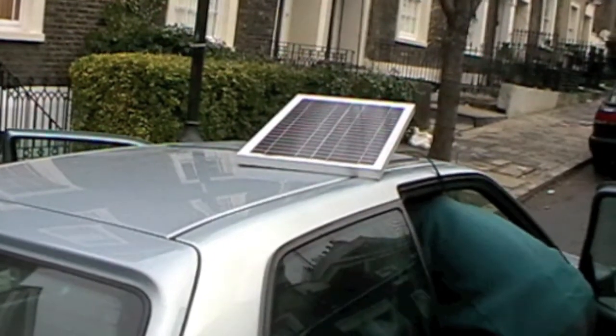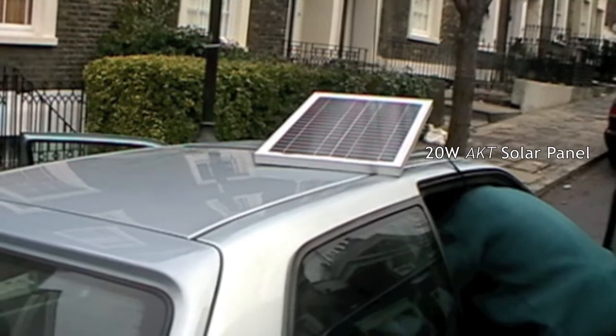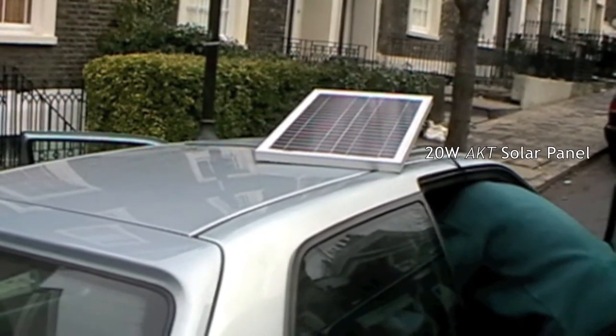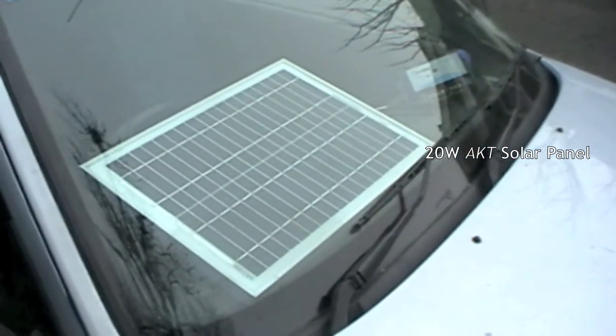A 20-watt panel on the roof — on a sunny summer's day you could charge the battery fully from zero in maybe two days. And of course if you want, you can just put it on the dashboard.